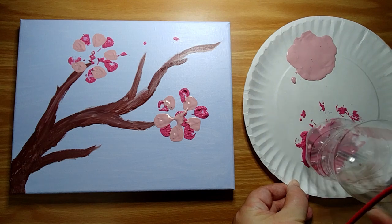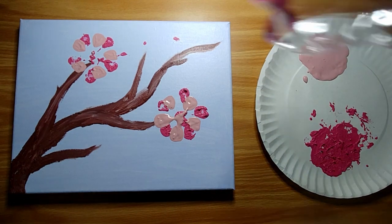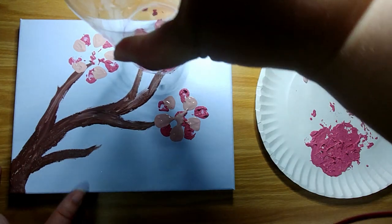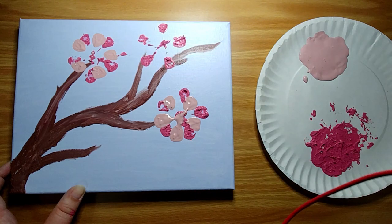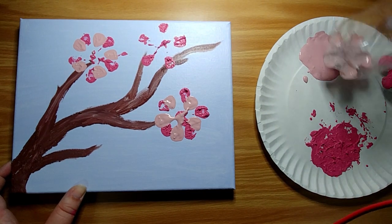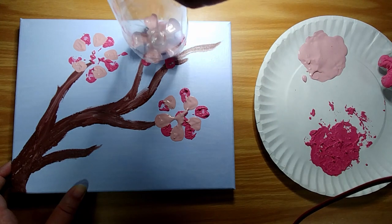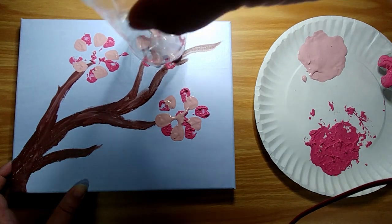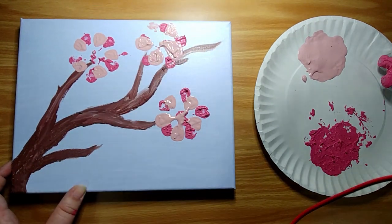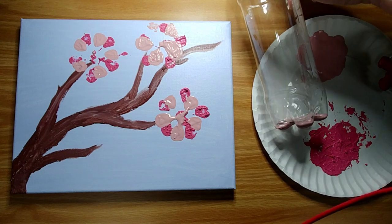Now of course these flowers are very stylized. If you have a different kind of paint it might look different. I like that one. Get some more of the light pink — that one spread out a lot. So of course they're not going to be perfect, but I think it looks kind of pretty.